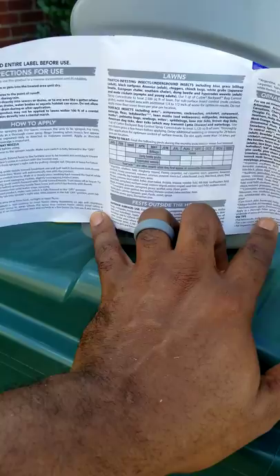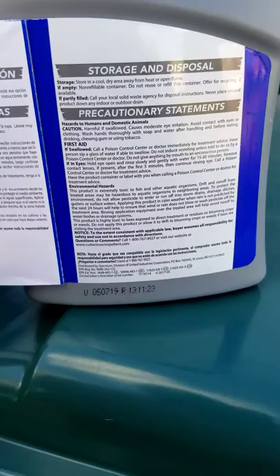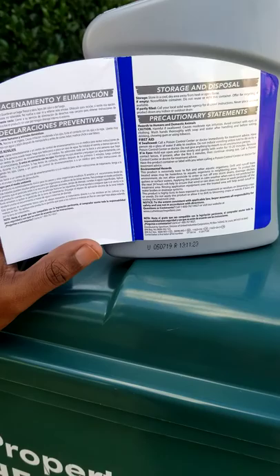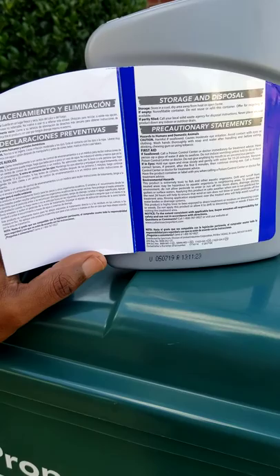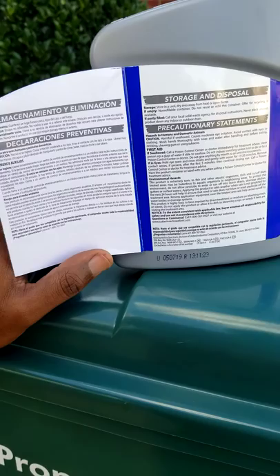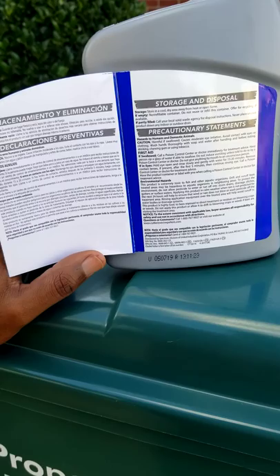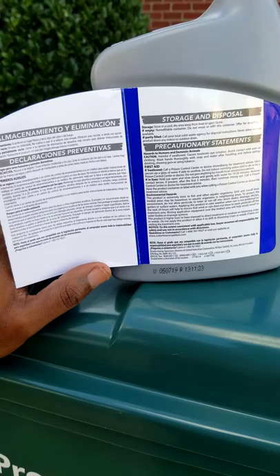This product requires application every 14 to 21 days, so there's a cost consideration for a lot of you. There are other products you can apply every 30 days or every two months - you can find those at domyown.com, but they require mixing. I don't like mixing, so I just grab this product and hook it up to the hose. That said, I am going to get a product from domyown.com that kills a whole lot more insects, and the particular reason is it kills termites. I'll do a video on mixing that product when I get to it.